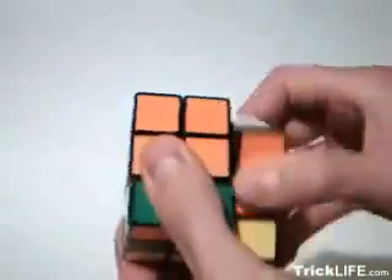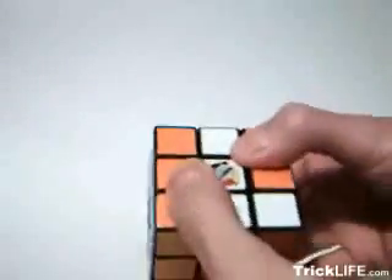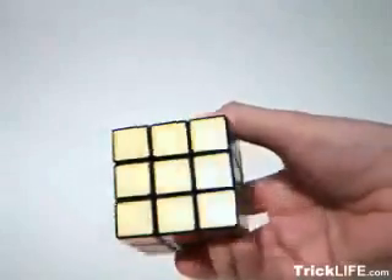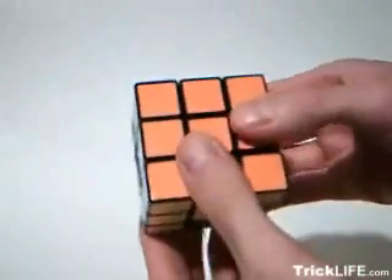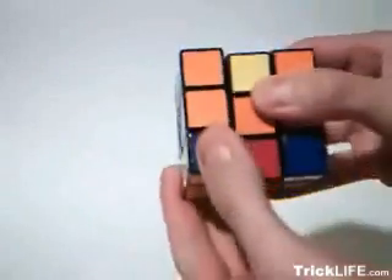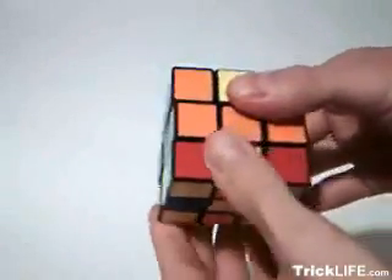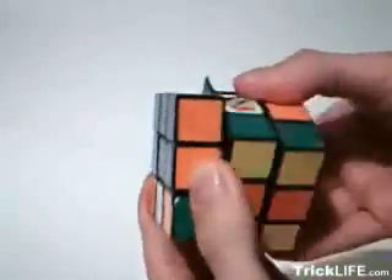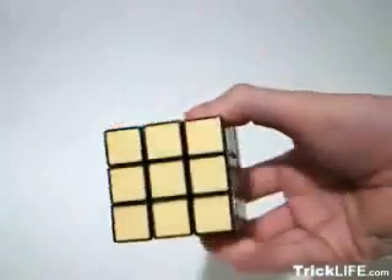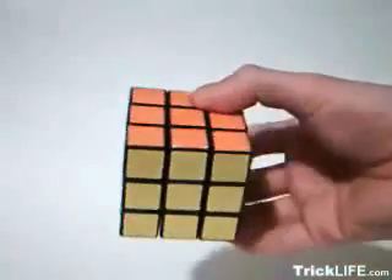The final step can be easily completed using combinations of three different sequences, each of which move and/or flip three edge pieces and can be performed clockwise or counterclockwise. The first sequence moves one edge piece directly across while the two remaining pieces move and flip. Hold the cube right side up facing the edge that will remain unchanged. Rotate the center down towards you. Rotate the bottom in the direction you want the pieces to move. Return the center to its original position. Rotate the bottom twice in the same direction. Rotate the center down again. Rotate the bottom once more in the same direction and return the center to its original position.